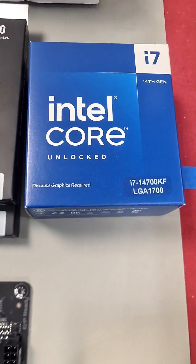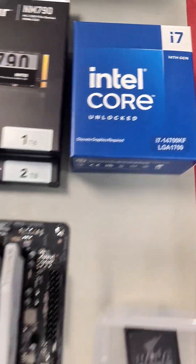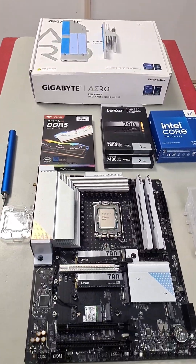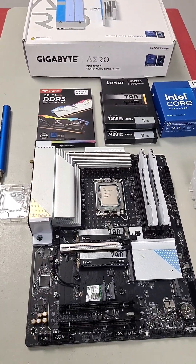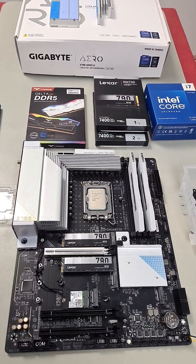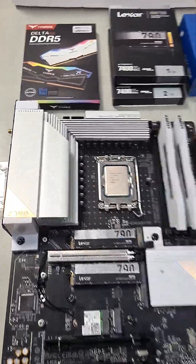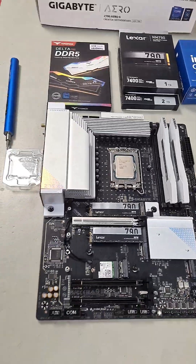I just got myself the new i7-14700KF for this new build. Now, when I put everything in to test — like I always do, because you should always test that everything is compatible and that it all works before you decide to completely build it — I put everything into the system, gave it a shot, and booted it up.